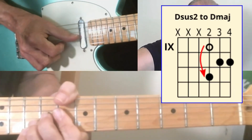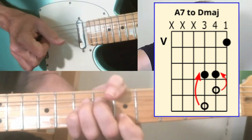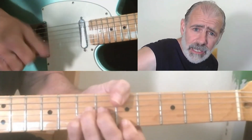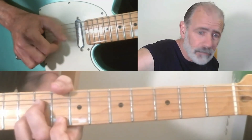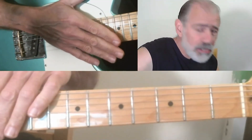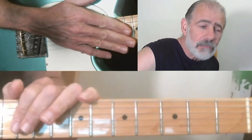So again the whole thing is — [plays full progression]. As far as your plucking hand, you can use a pick, you can strum them, you can finger pick them. You can use that as a fill, you know — if you have other guys playing chords and you want to do something a little different, that's something you can do.